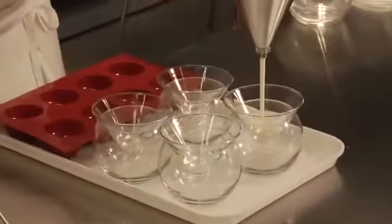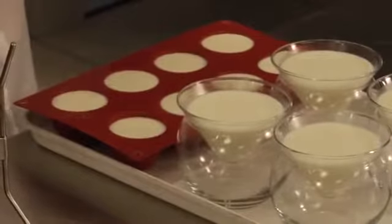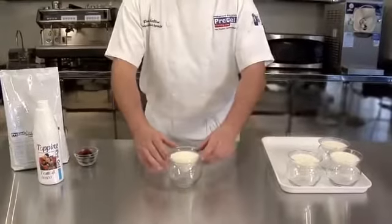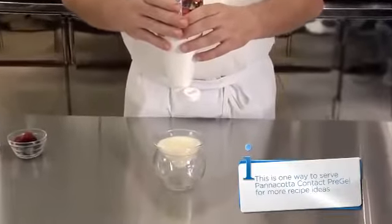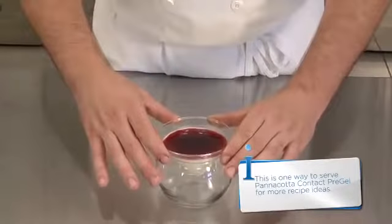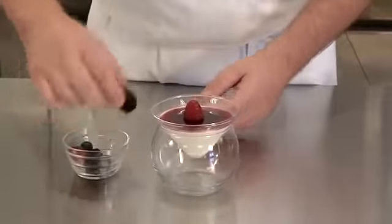Pour the mixture into desired mold or vessel and refrigerate for at least three hours or until solid. Panna Cotta, or cooked cream in Italian, is a light custard dessert that goes very well with fruits and berries. You can top with any sauce. Here we are using Pregel forest berries topping, but any of our Pregel toppings or arabeskis can be used.